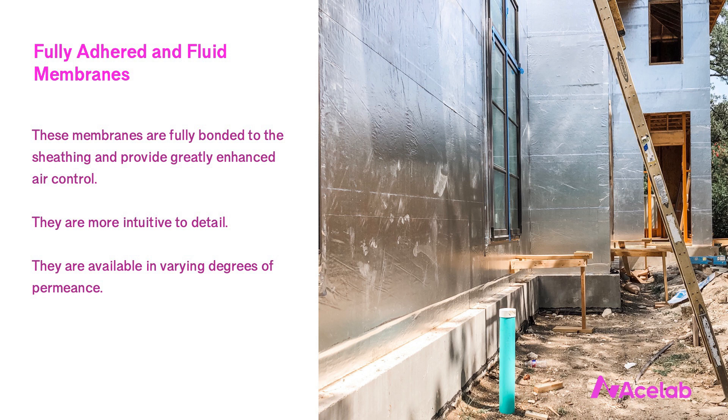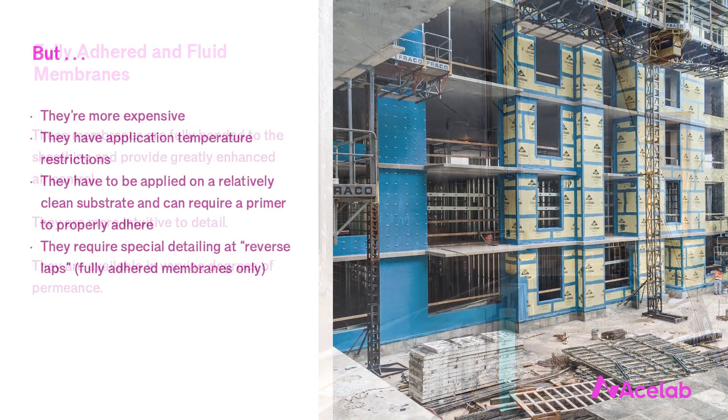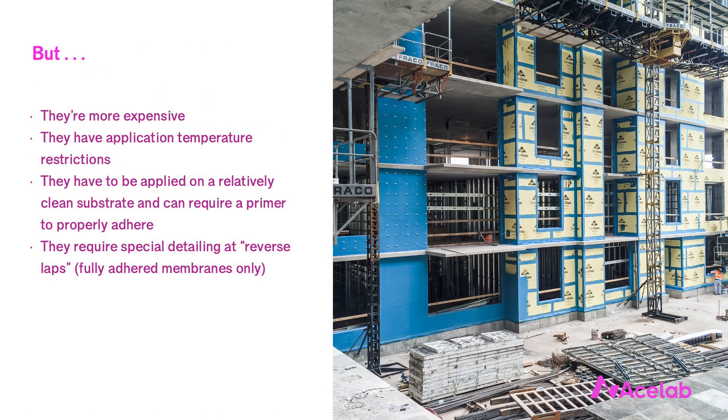This image is of Polyguard's fully adhered membrane on a house in a warm climate. Fully adhered and fluid membranes are more expensive, have application temperature restrictions, have to be applied over a relatively clean substrate, and can even require a primer to properly adhere. In the case of fully adhered membranes, they often require special detailing at what are called reverse laps. Usually we need to treat these with a smear seal of sealant along the top edge to keep the membrane from peeling away.